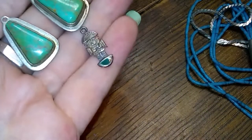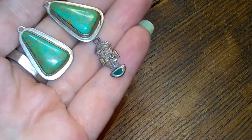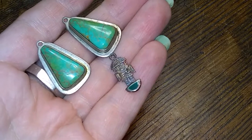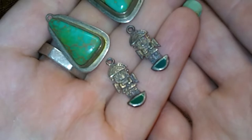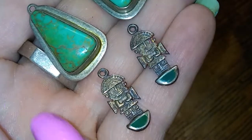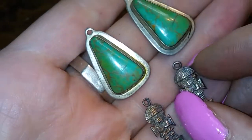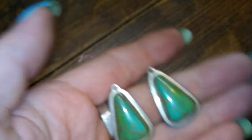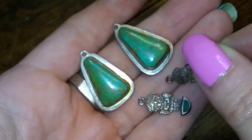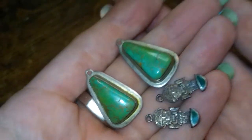We have these two, and then these little Aztec guys — where's the other one? Here he is — they need sterling hooks too. Look at these guys, aren't they cool? I wish you could put it over top — that would look neat. But they are separate and they are beautiful. I have to figure out if I can get some hooks to work.